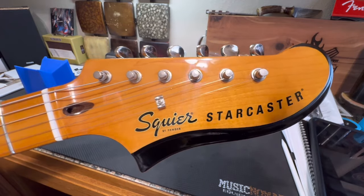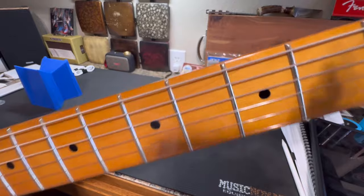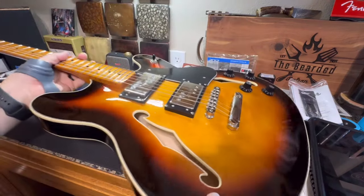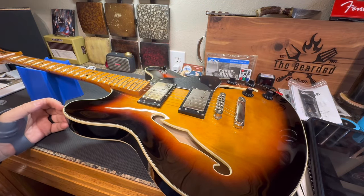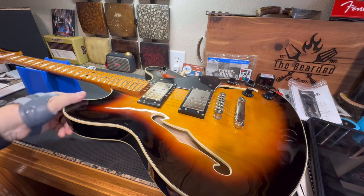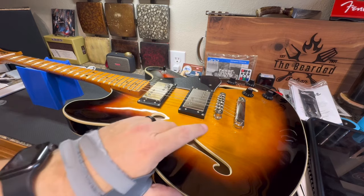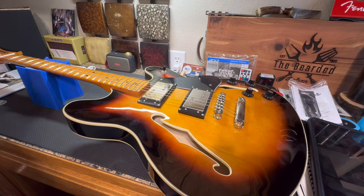I think it was Reverb that had it. This model - and I'll tell you what exactly was the same about it and what's different - was $4,450 for the Fender version from 1976. This is a replica; that's the best way to say it, and it's not exact. Now, if you were to look up 1976 Fender Starcasters, you're going to see them in Tobacco Burst, Sunburst, and Natural - those are the main three ones I saw when I was doing my research.